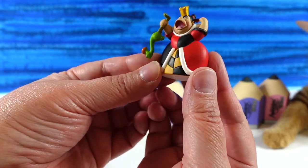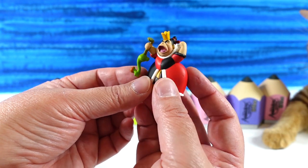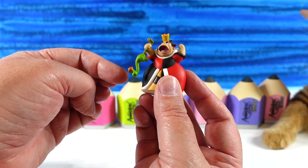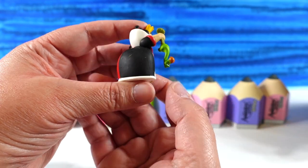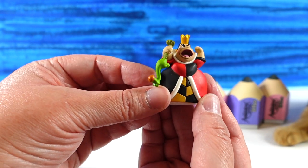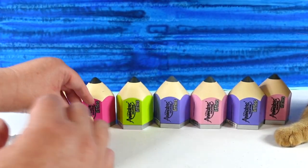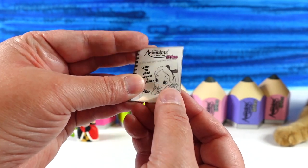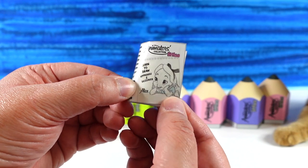Our first figure is going to be the Queen of Hearts. She's awesome looking — here she is with her croquet mallet. I think that's what she's using. She is just very angry, but that is a really cool figure. And in the pack, you also get a little paper that tells you or teaches you how to draw — this one's how to draw Alice.